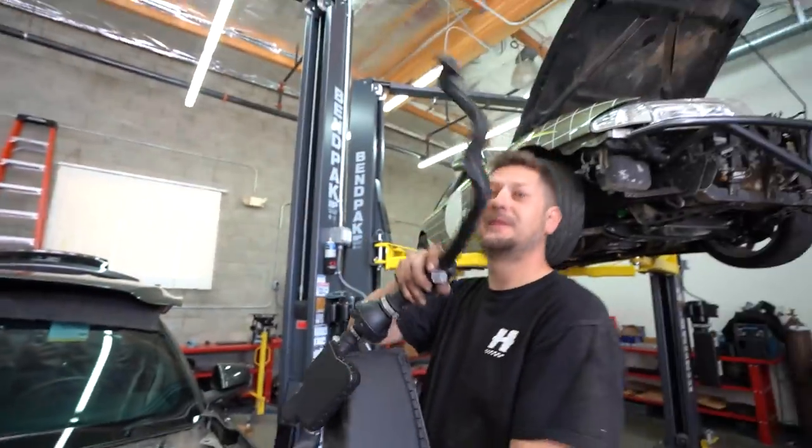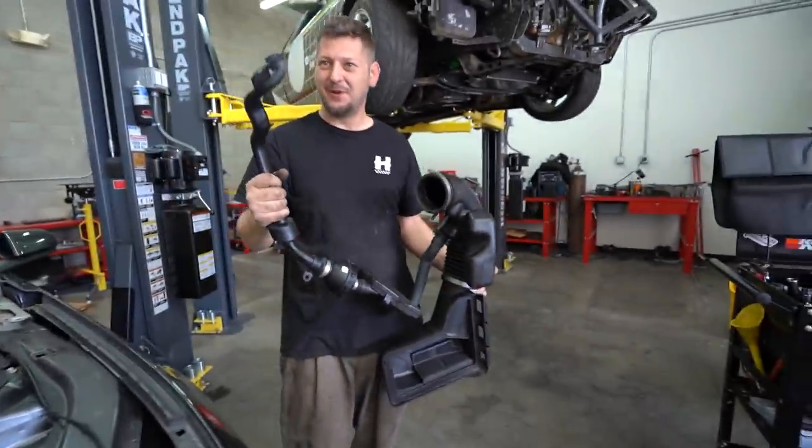Do you see that? That's to make intake noise inside the car, so when you step on it, it goes vroom vroom.